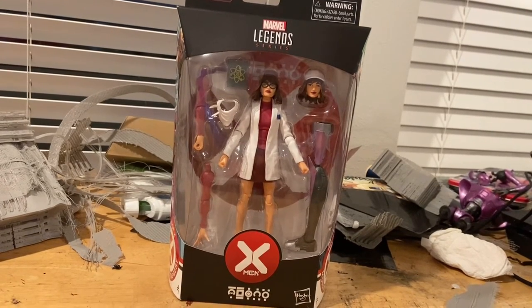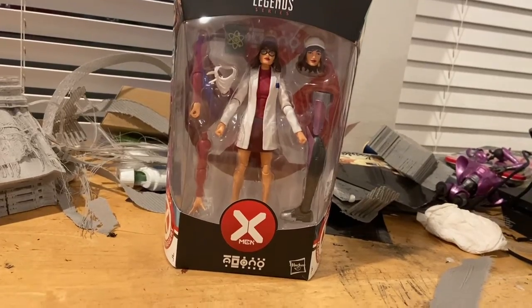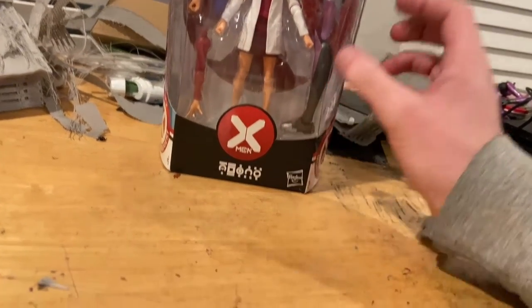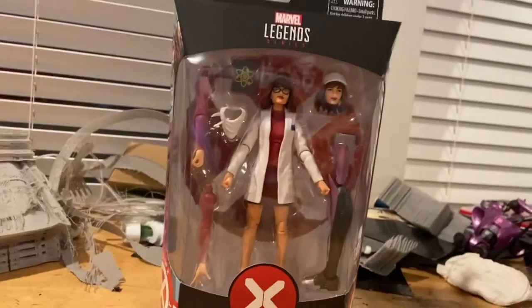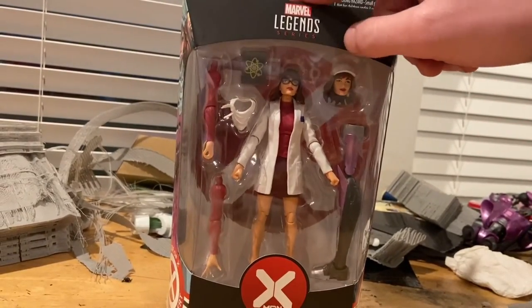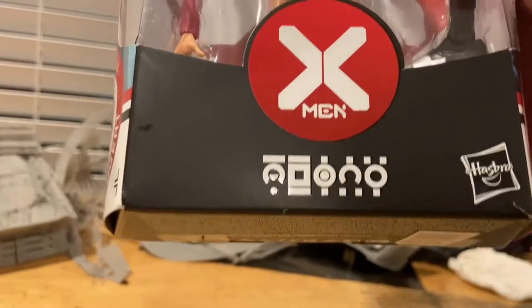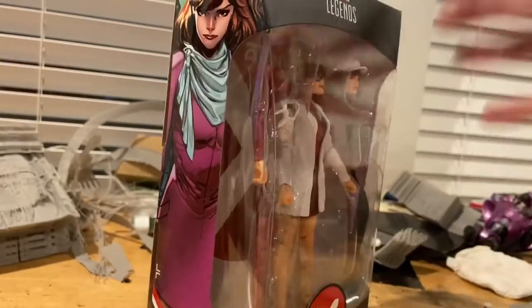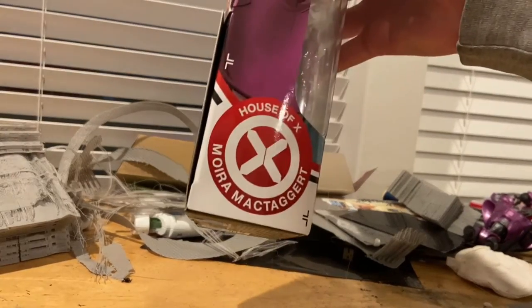Hello everyone, ThunderCollector here with another action figure review. We have the House of X Moira figure from Marvel Legends. We've got the Marvel Legends logo on top, the House of X logo, and it says Moira with the symbols there. Here's a picture of Moira on the side with the House of X symbol.